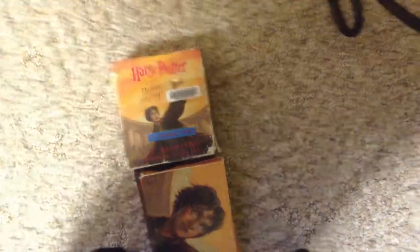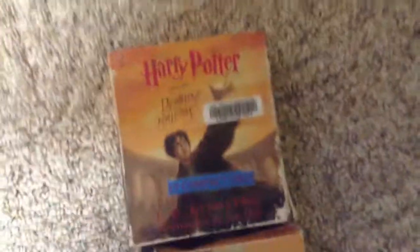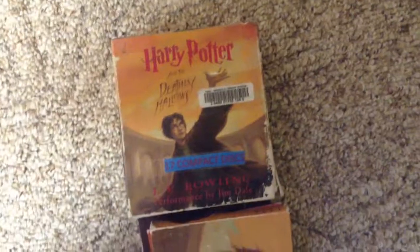I am on the second case, on the first CD, and I've been enjoying it so far, so I think you might too. Well, there's a review on the Deathly Hallows audiobook by Jim Dale. If you want more, subscribe. Thank you.